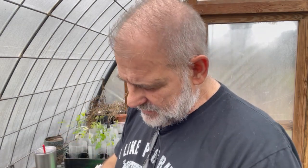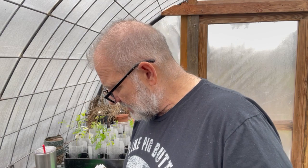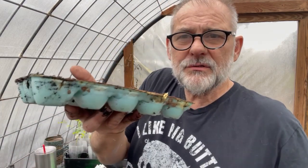Deb loves these pepperoncinis. When she gets her pizzas she knows I don't like them, so she always asks for them on the side — they'll give her a little cup of them and she'll eat those things. I think last year she might have canned up some or pickled them or whatever.